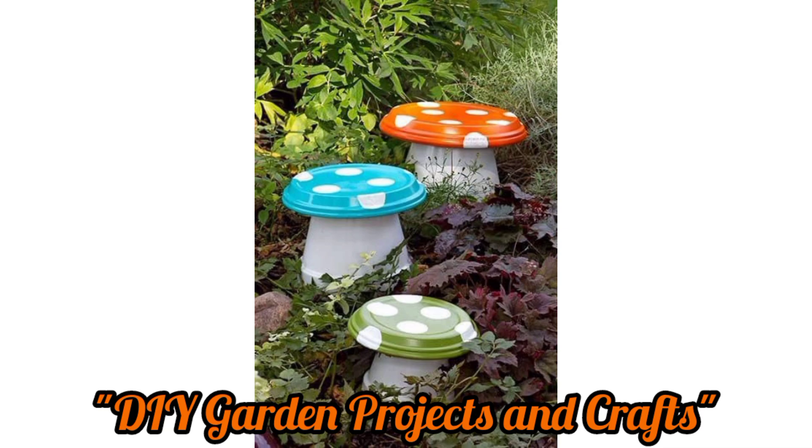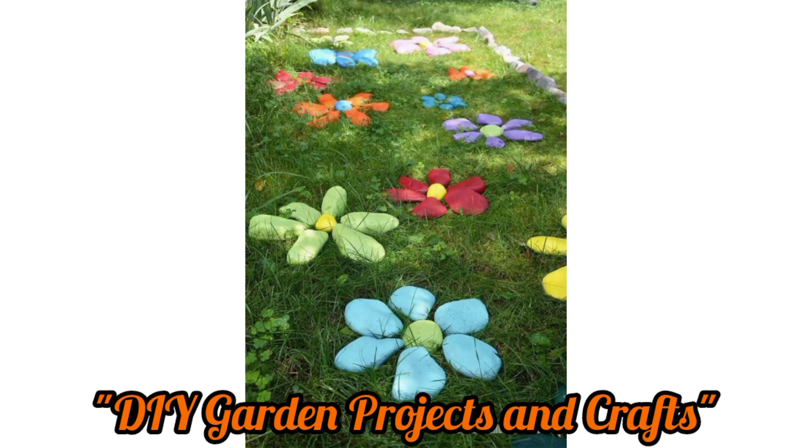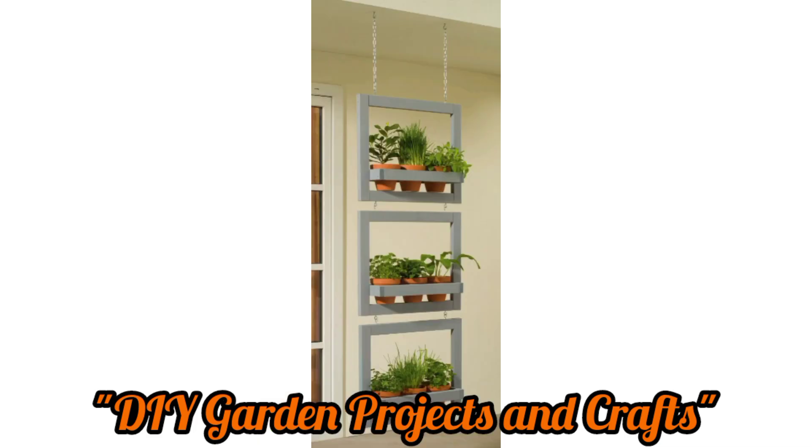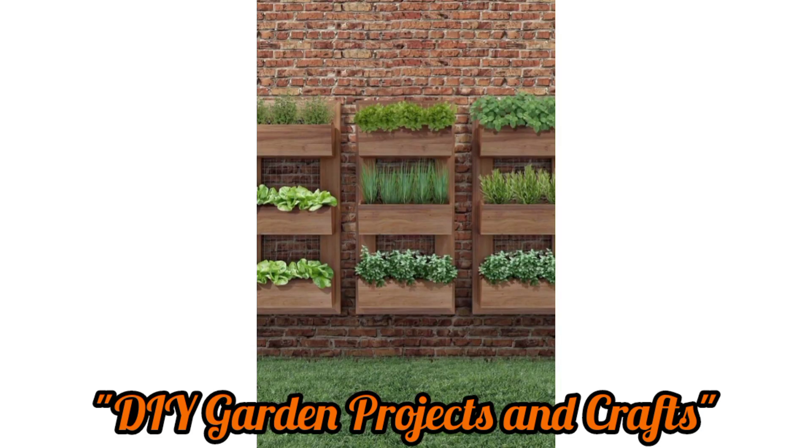Set up a rain barrel system to collect rainwater for your garden. Decorate the barrel with paint or use it as a unique feature for a creative garden display.